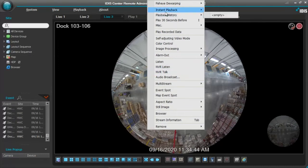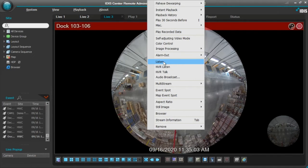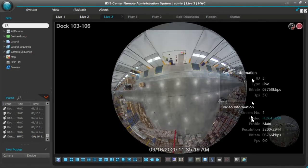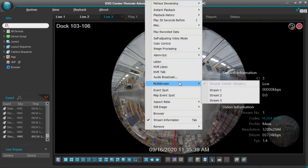Here are some additional feature sets on the camera: we have instant playback, self-adjusting video modes, control of the color, and image processing. We also have listening capabilities — this camera is built with a microphone, though it does not come with a speaker. You can attach an amplified speaker to it if you want to use the two-way feature. We can also take a look at the stream information, which will pop up all the stream info showing you live view and recorded view sessions — telling you how much it's recording at and what we're looking at live. This helps you adjust frame rates or resolution based on the stream you're recording. This camera does have three streams, so you have multiple streams to set and view from for live view and recording.